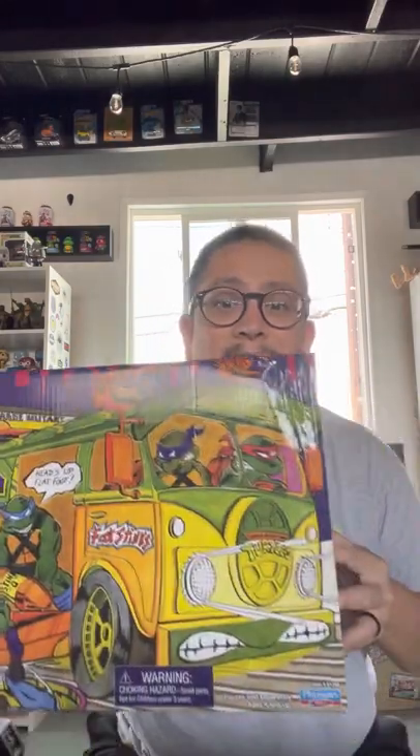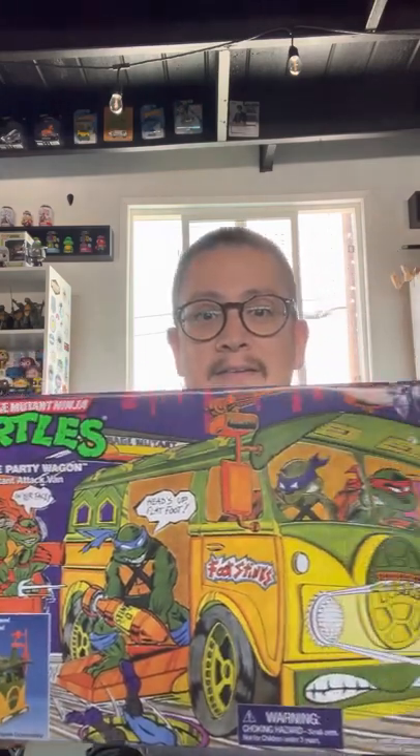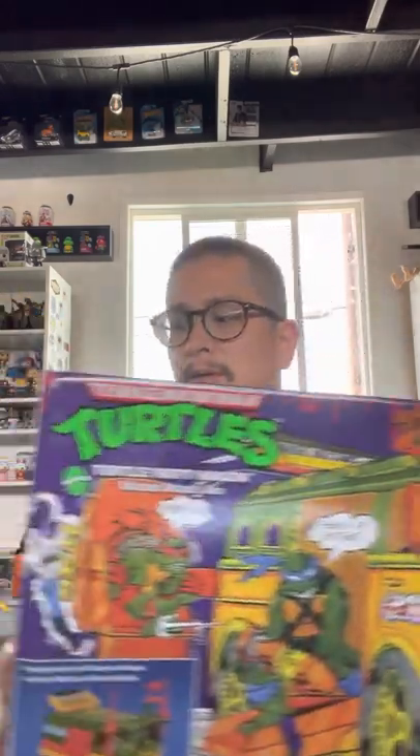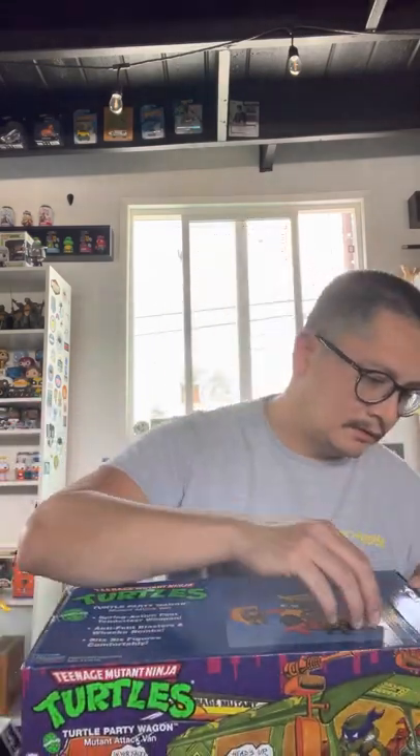That's the Turtle Van — the Party Wagon, if I may. The box is a little bit dented here on the top; maybe that's why he was selling it cheaper. I don't really care about the damage because I'm going to be displaying this out of the box most likely, but I'll keep the box. Let's check it out.